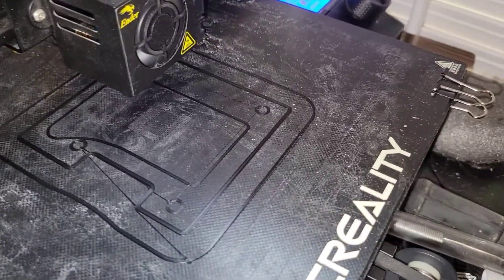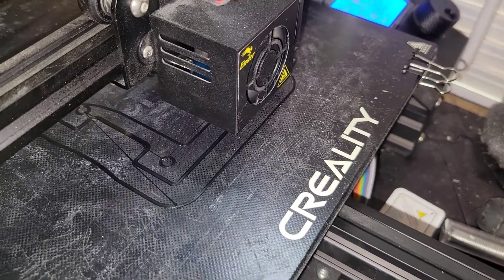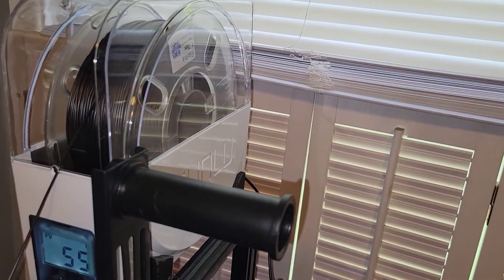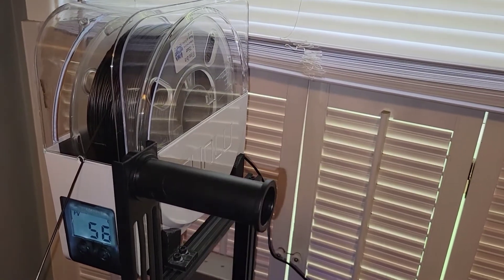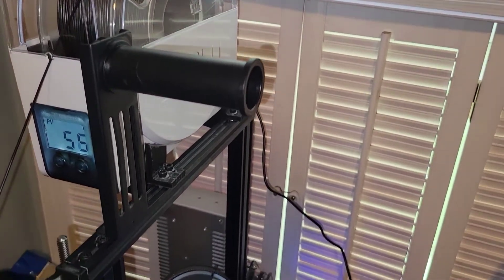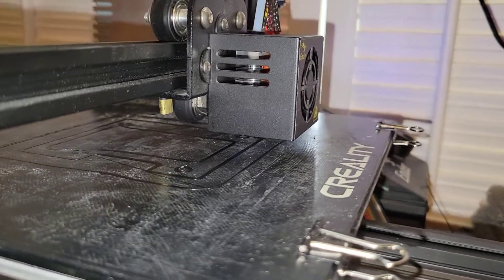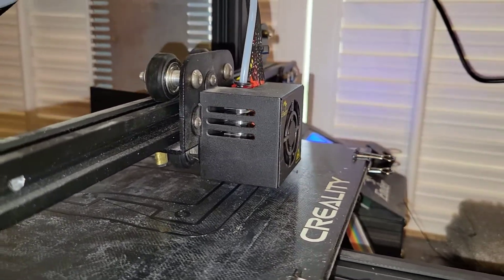We'll see the stringing and refine that. This is my first time printing with TPU — I've never even done a test print. What I do know is you want to dry out your filament, especially in the spring and summer wet times of year. Having a dryer keeps things very consistent, and with TPU it's a must. This is the awesome part of having a 3D printer and somewhat of an ability to use the 3D programs.